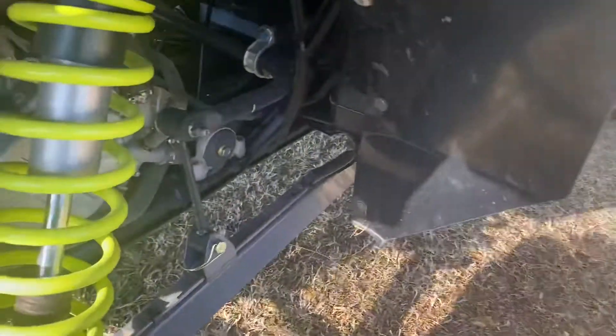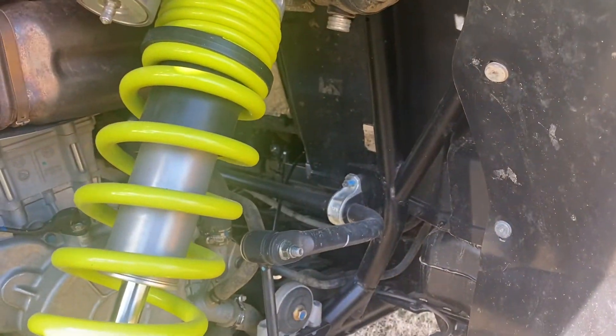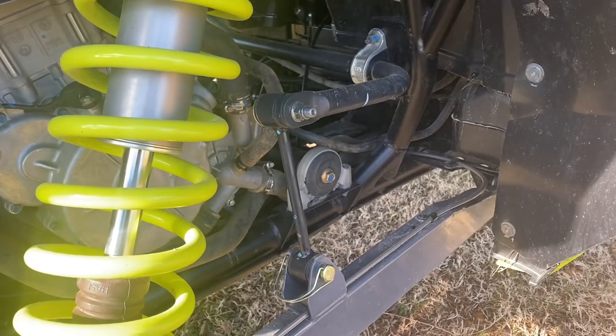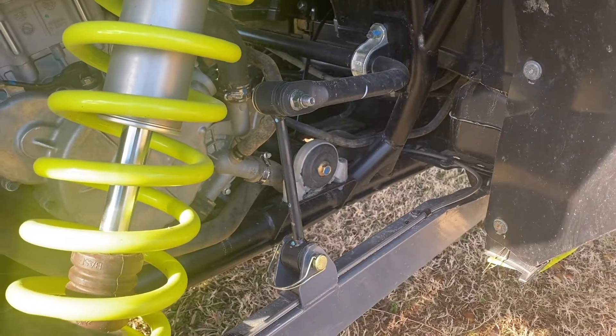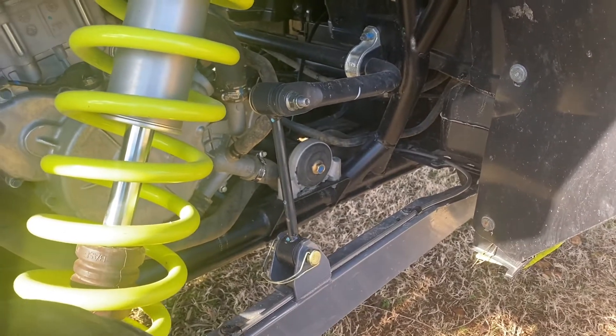It'll do that on both sides, and you have full articulation and you don't have to worry about tying it up. Now, in other XP1000s that's not a high lifter, you have to tie them up out of the way. But other than that, quick and easy to get together, so if that's something you want to do, I highly recommend it, more especially for rock crawling.